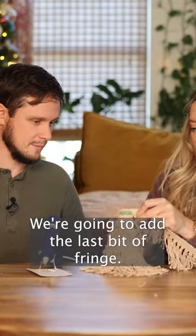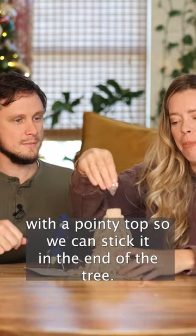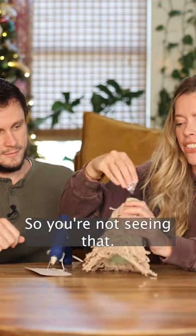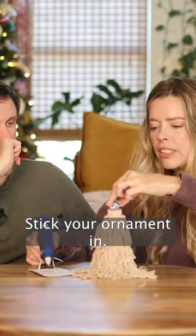We're at the very top now. Add the last bit of fringe — we have a little gap at the top so we can stick an ornament in. It's got a pointy top so you can stick it in the end of the tree so you're not seeing that gap. Then a little dot of glue at the top and stick your ornament in.